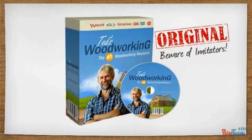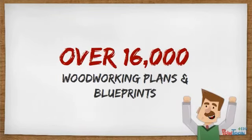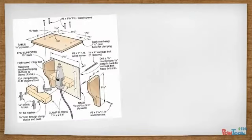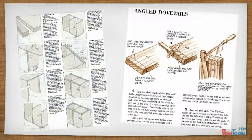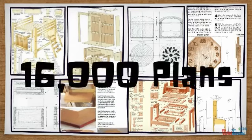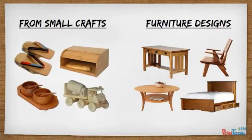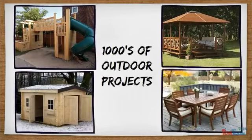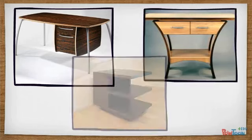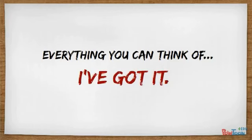Introducing Ted's Woodworking — the complete package of over 16,000 woodworking plans and blueprints. You'll get over 16,000 done-for-you plans with step-by-step blueprints and easy-to-follow instructions. With over 16,000 plans, you'll find a plan for every project you can dream of — from small crafts and furniture designs to large outdoor projects and everything in between. All kinds of woodworking plans covering the spectrum of modern-day woodworking are included. Everything you can think of.